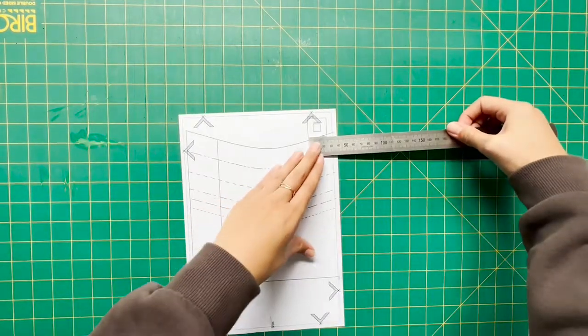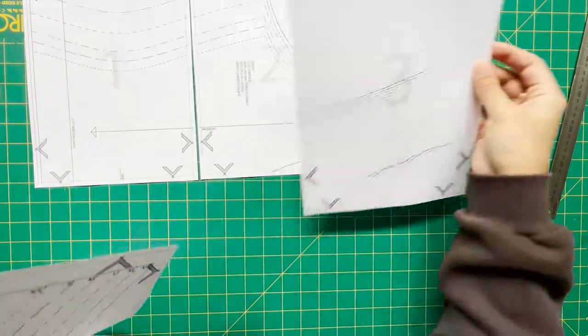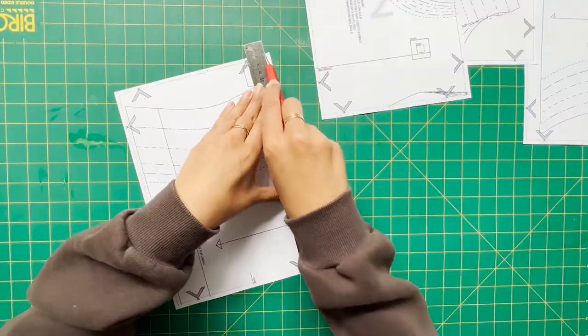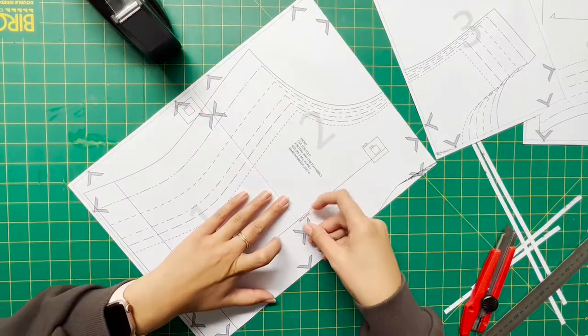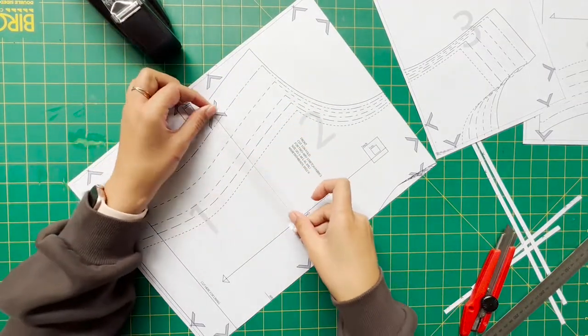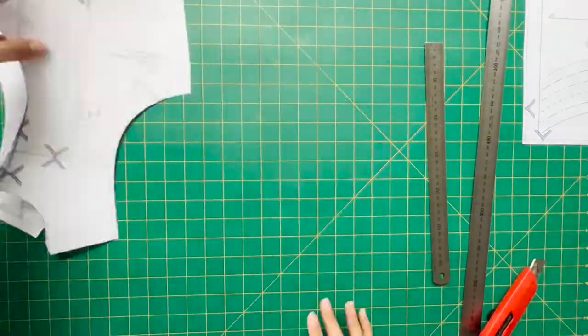To begin, you're just going to print page one. Use that little measure box — if it measures correctly you can print the remaining pages. Once you've done that you can join them together, and when you join them together you only tape one X — the bottom X — and then you do the full length of the tape, making sure that you're not stretching out the paper as you do.